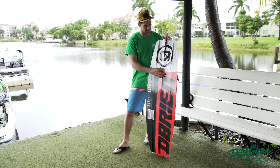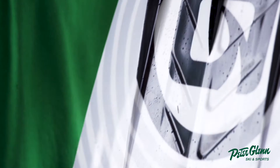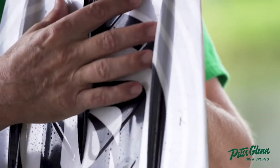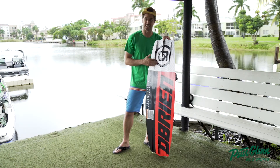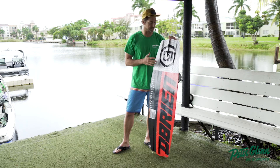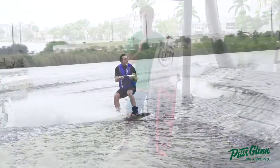They've got what's called their Delta V cut system. The idea is basically on the tip and the tail they've cut these V's — these sort of chevrons, if you will. What that does is it breaks the surface tension, especially on takeoff and landing. You can feel it because every little thing helps, and you can definitely feel when you hit the wake a little bit of extra pop.